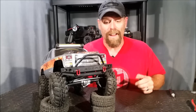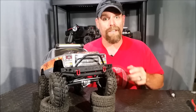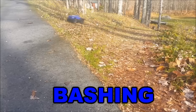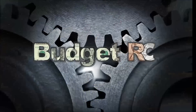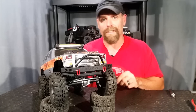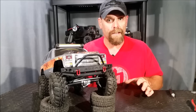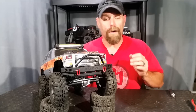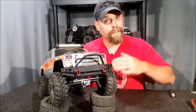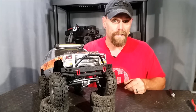Hi guys, Jim here and welcome to BudgetRC. This is our second video in our three-part series dealing with the assembly, installation, and troubleshooting of the new Gen 7 axles. So stick around. Hey guys, welcome back. This is part two of our video series dealing with the Gen 7 axles. In this video, I'm going to show you how to take your fully installed axles and install them into the vehicle. I do run into some problems toward the end — I'll take you through those problems, and then in our next video we'll show you how to take care of them. So let's get started.